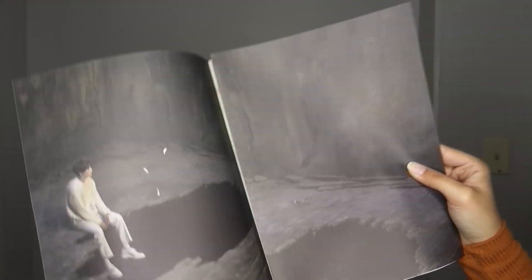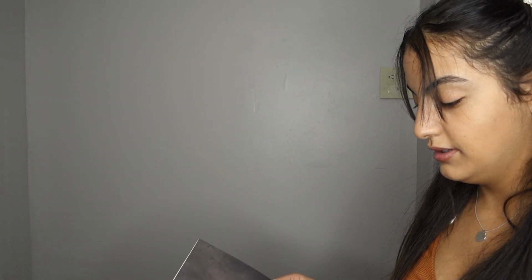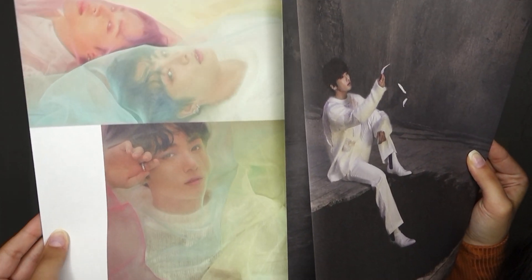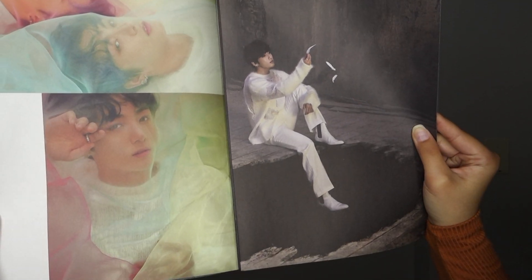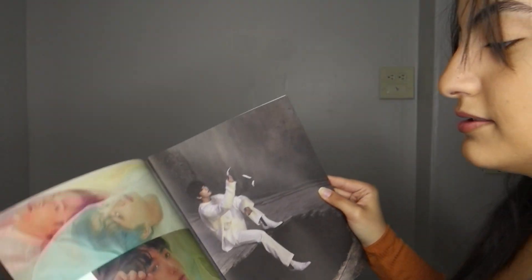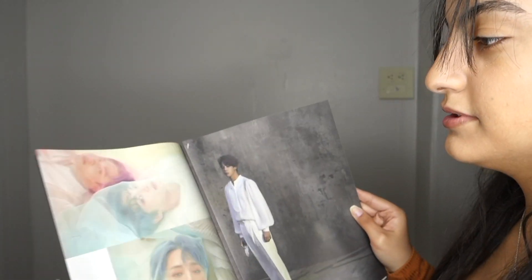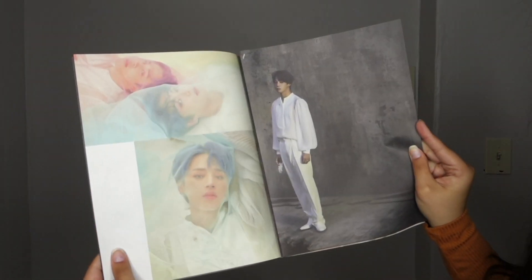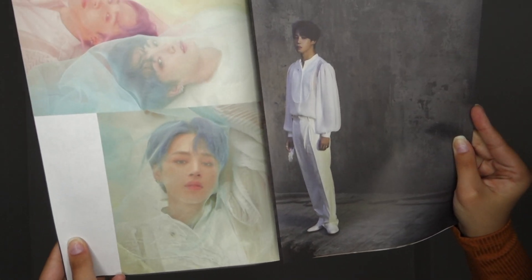I'm going to drop this. How cute — look at Jimin and Jungkook, both of them. This is weird, I don't know what's going on here. It's the same exact Jimin picture! I don't like that they did that — the same exact one. They probably took like 300 pictures, you could have used another one. But look how cute.